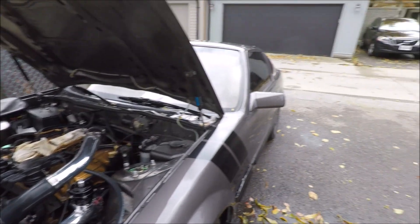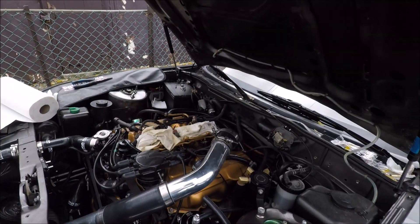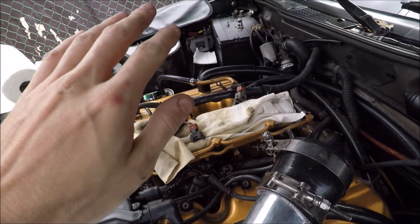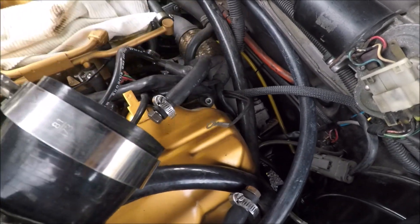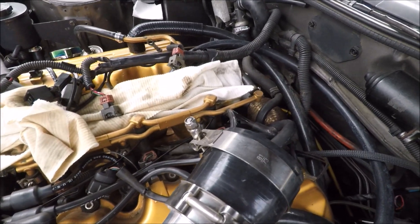Hey everyone, it's the middle of November and I'm getting the Z ready for storage, finishing up a few things under the hood. I happen to have the upper plenum off, and I thought I'd show you guys how to do the throttle body coolant bypass mod. You can do this with the plenum still on — having it off just makes it a little easier to show.